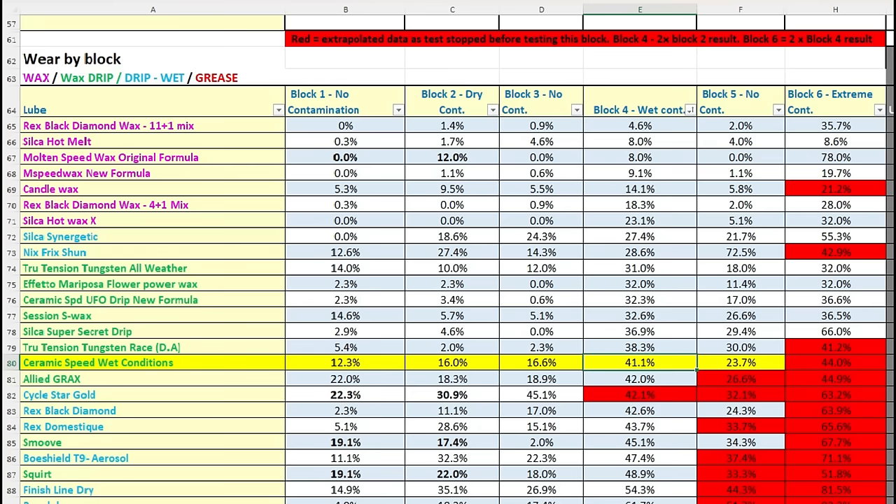It's not a poor result outright, but it's certainly not all singing and dancing. Its key competitors are the wax drip lubricants colored similarly in green — I'm calling this Block 4's tier one wax drip lubricants, your typically more expensive, fancier, more refined base wax drips. Ceramic Speed wet conditions really would have wanted to be sitting at the top of that wax drip block, as opposed to sitting at the bottom of it.